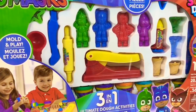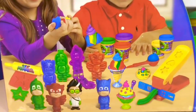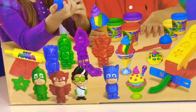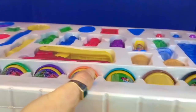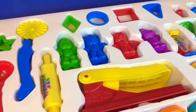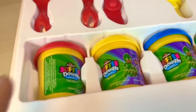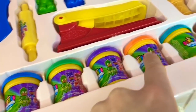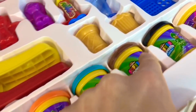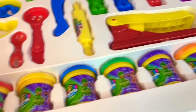Hello and welcome to Tiny Treasures. We're excited to open this PJ Masks 3-in-1 Ultimate Dough Activities, where you can make ice cream, 3D characters from PJ Masks, and all sorts of shapes. Everything is neatly organized in this white tray — spoons, rollers, cutters, and lots of softy dough. Let's count how many we have: 1, 2, 3, 4, 5, 6, 7, 8, 9, 10 different colors. Can you name the different colors with me, Tiny Fans?